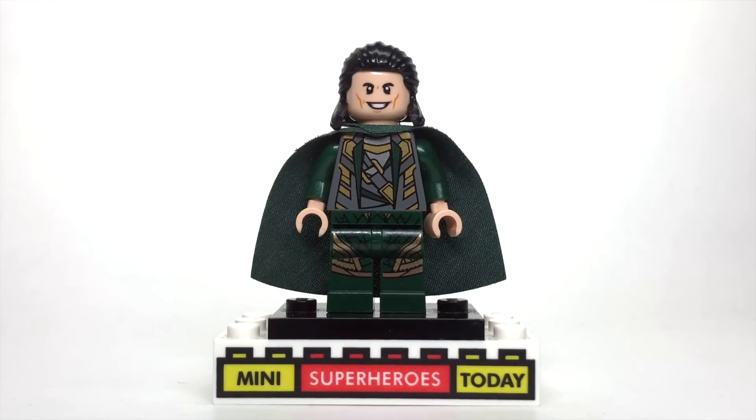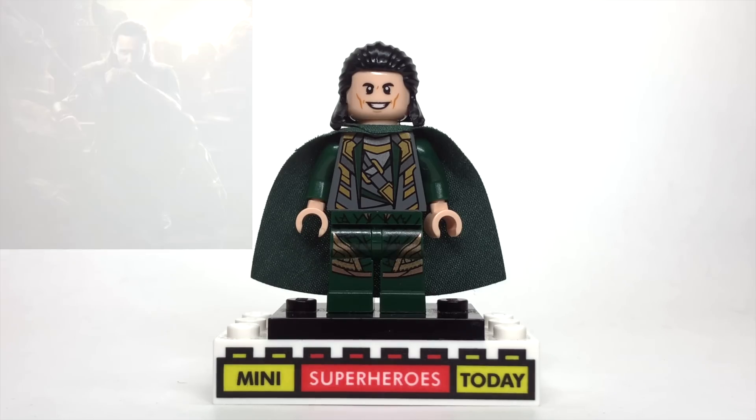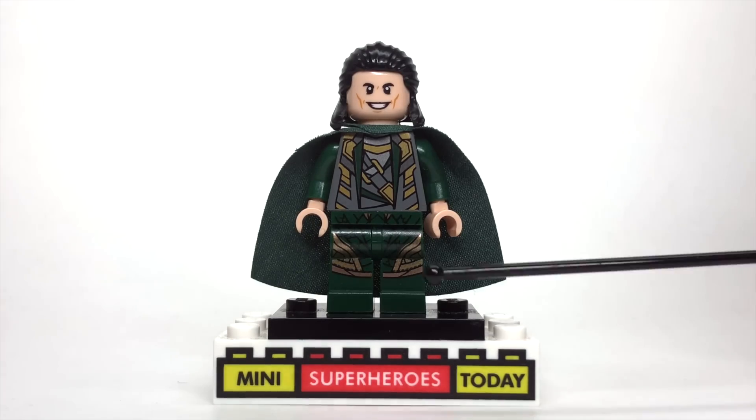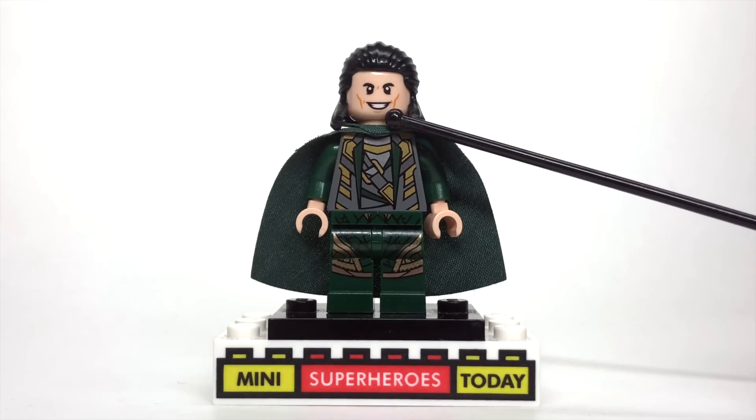Next up, we've got Loki from Thor The Dark World. Loki had a really interesting arc in this movie — he was imprisoned after the events of the first Avengers, and of course he gets out and then he's impersonating Odin at the end. Spoiler alert. In any case, here's my Dark World Loki design. I used the head from Loki from Ragnarok.